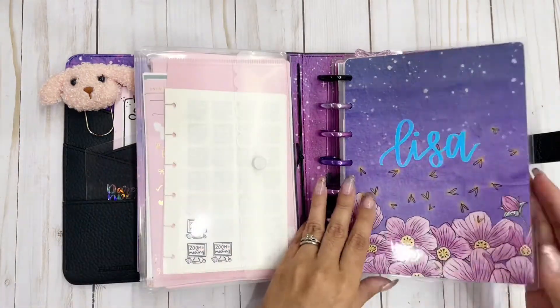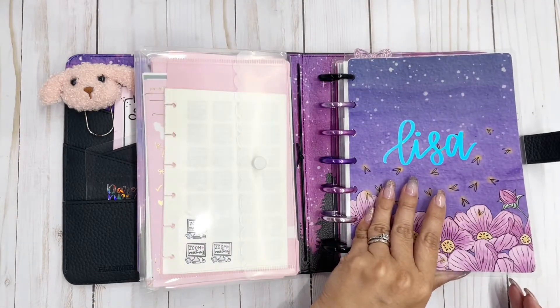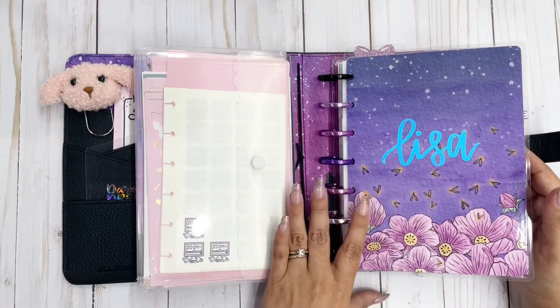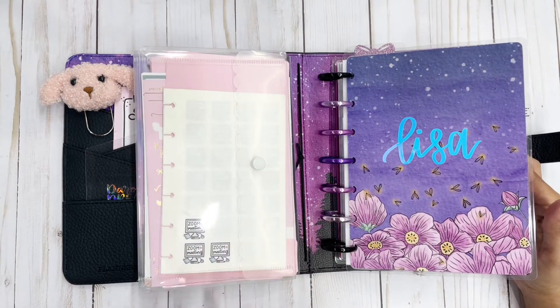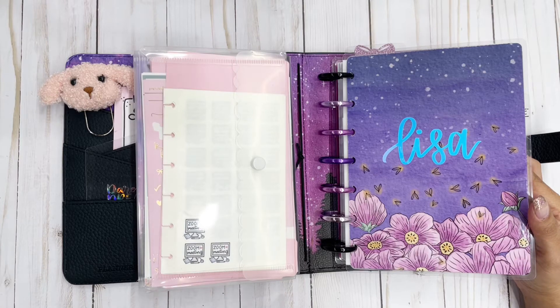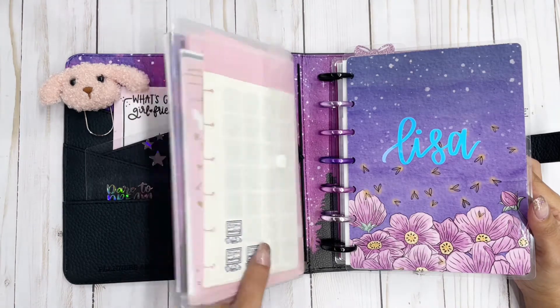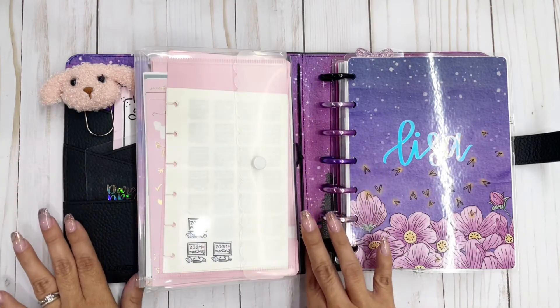I just wanted to give you a quick little walkthrough of my planner setup for the next few months. It's actually for the next four months because I went ahead and included October — I felt like this planner would be really cute for October too. For November and December, Planners Anonymous will probably come out with a special holiday planner cover, so I'll move into that when it comes out.